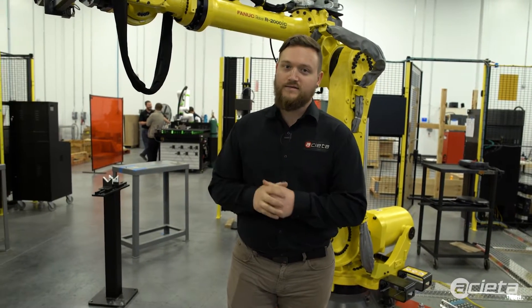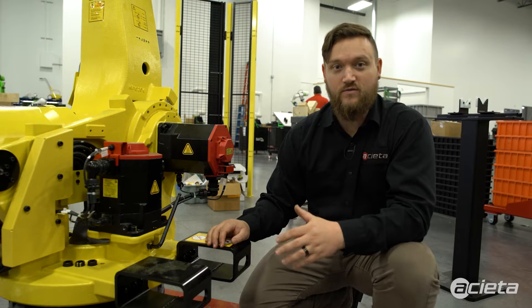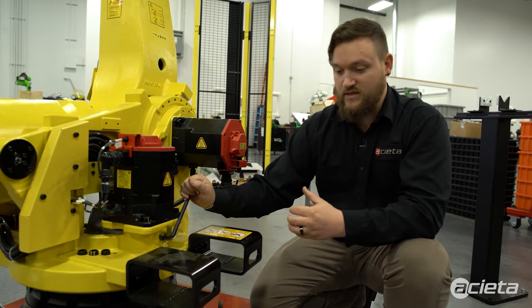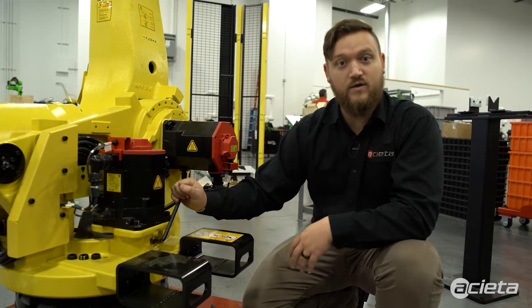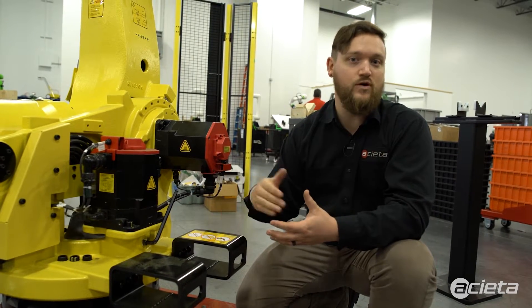We'll take a look at the inlets and outlets on this robot and show you how to grease it. The first thing we do is make sure that all the outlet plugs are pulled from the robot. One thing to keep in mind: once you have finished greasing your robot, you want to exercise it for 10 to 20 minutes to allow any residual grease in the cavity to come out of the outlet.